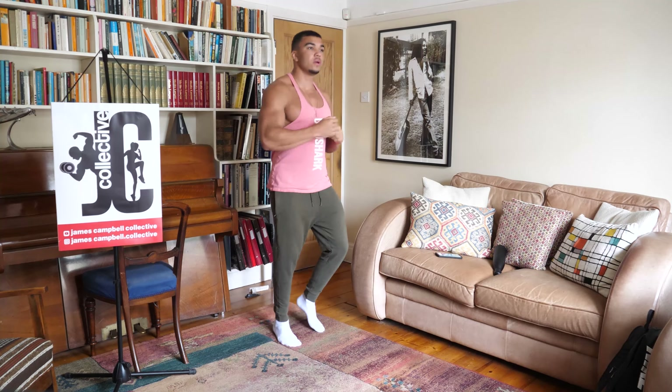Getting ready, standing by in 20 seconds. Here we go — three, two, one, let's go. [12 reps completed] — and twelve. Good job.